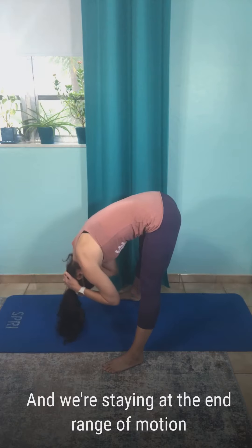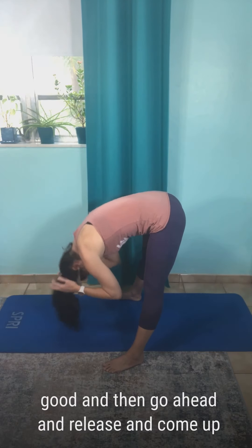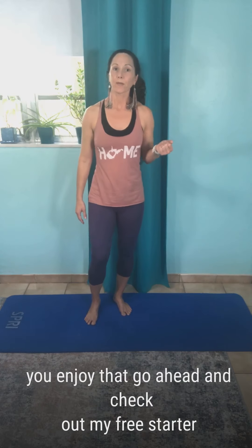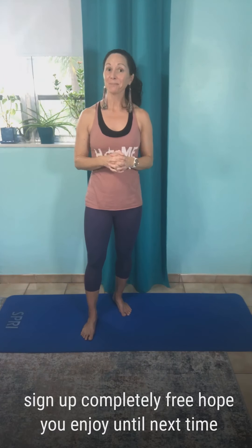Go ahead and release and come up — that's our lateral hamstring elasticity conditioning. I love this type of stretching. If you enjoyed that, go ahead and check out my free starter stretch-to-strength program on my website. You'll get a stretch routine for your neck, lower back, and hips at masterstretch.com/free-stretch — the link is below. Sign up completely free. Hope you enjoy it — until next time, bye for now.